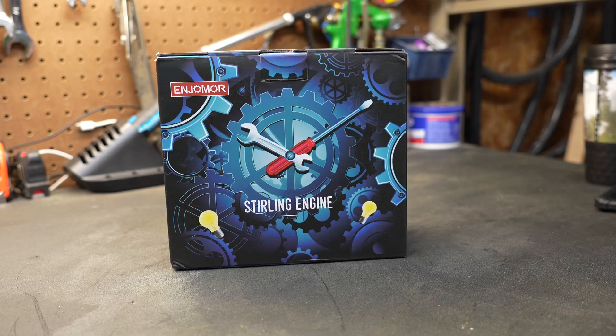I've been a fan of Stirling engines for a very long time. They've just intrigued me — how they work and how they operate. If you're not familiar with what a Stirling engine is, I encourage you to hang in there and watch this video. We're going to show you how it works and what one is.